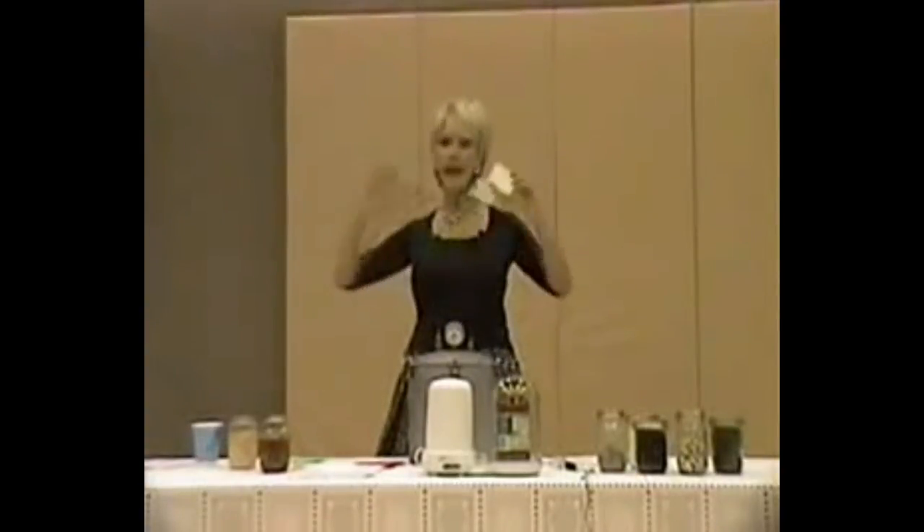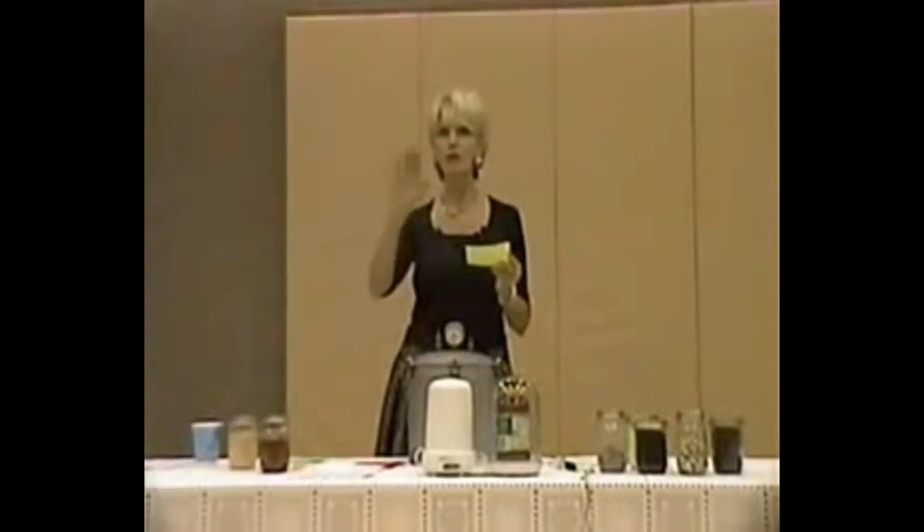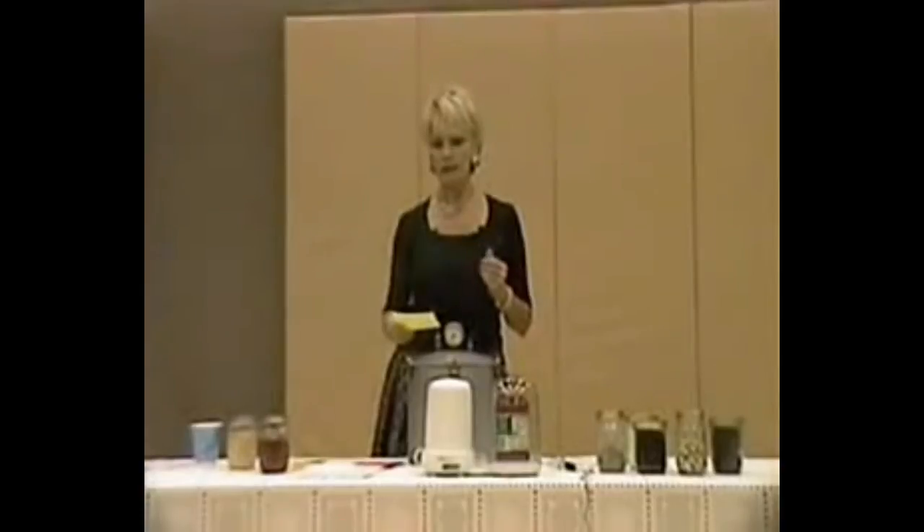My husband went elk hunting and swore he was going to get an elk, so I cleaned out my freezers - about 80 pounds of meat waiting for this huge elk. We went out and bought hamburger to fill the freezer, and I cooked everything that was in there. I just put it all in jars and it's beautiful. You can use anything with the exceptions I already mentioned.